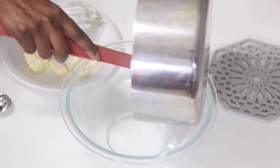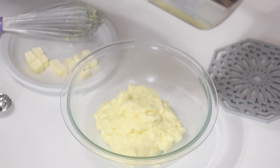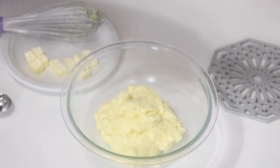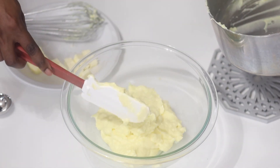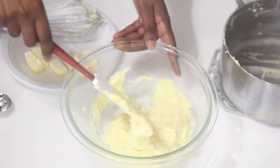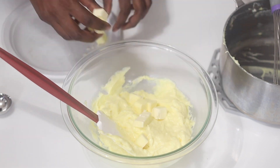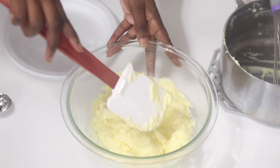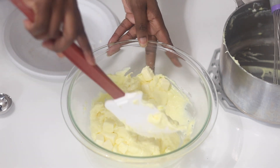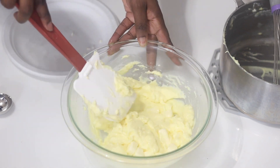Now I'm going to remove the pudding from the heat and place it in a separate bowl. At this point you can go ahead and use an ice bath to cool this down, or you can just wrap it and put it in the refrigerator — I've done both and it's perfectly fine. I'm also going to fold in the butter here and add a little bit of vanilla extract. Traditionally you would use a vanilla bean pod cooked with your milk, but since we're making banana pudding, it's not really necessary.